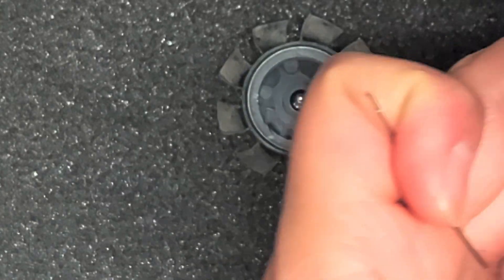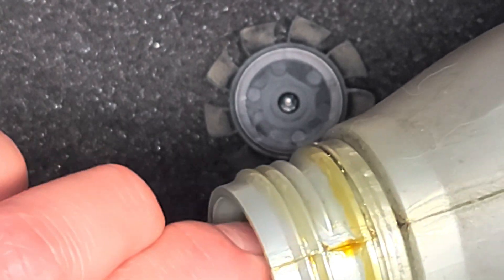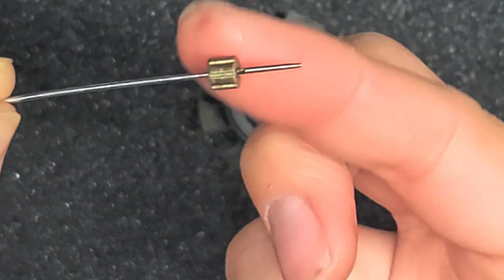What you do is get the bottle of oil, tilt it sideways, and use a needle. Just get some oil on the needle like that, and then use that to get the oil into this thing here.